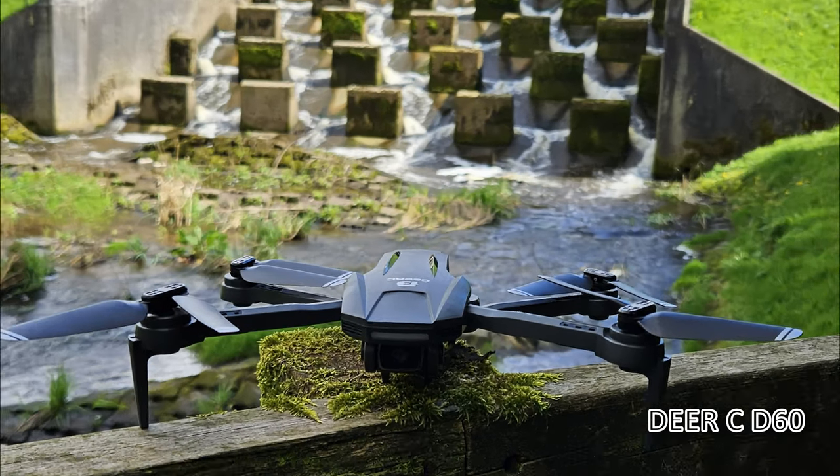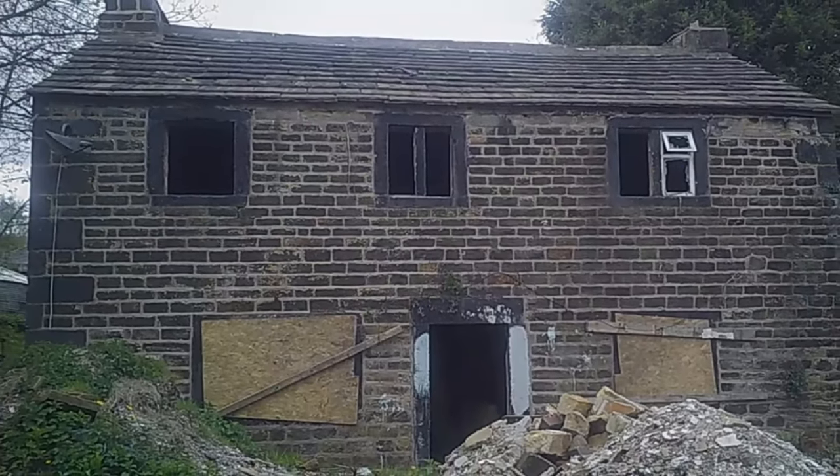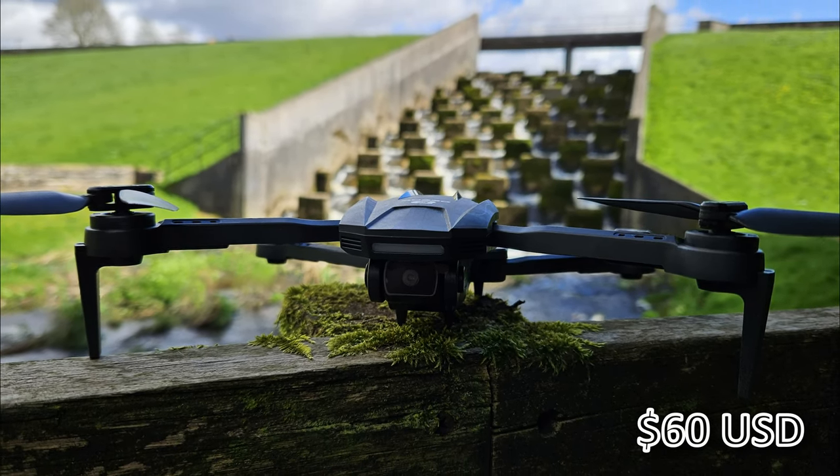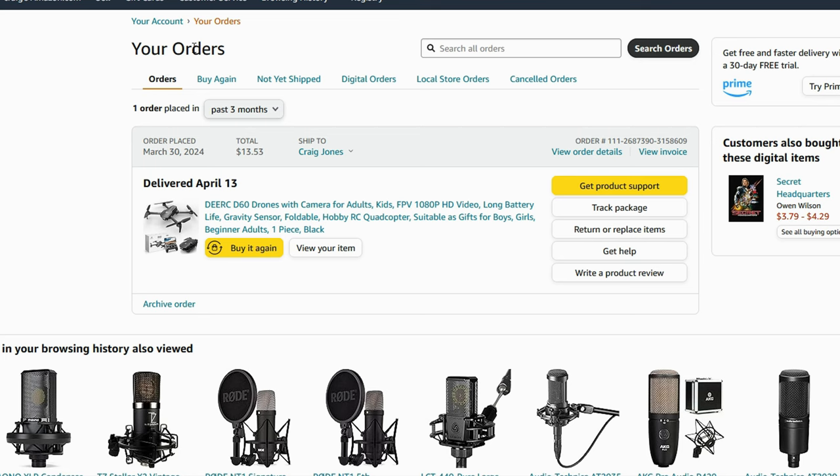Introducing the Deer C D60 1080p Wi-Fi drone. I got this from Amazon US — it cost me $60 plus $13 shipping. It only took around a week to arrive. This is actually out of stock in the UK at the moment, that's why we ordered it from the US.